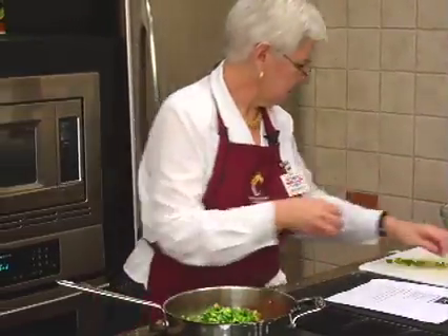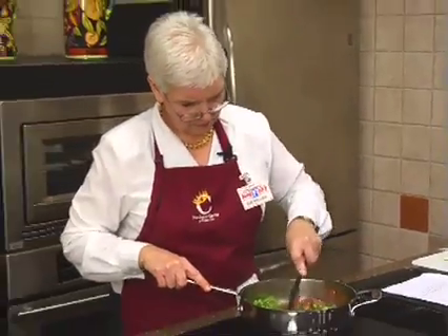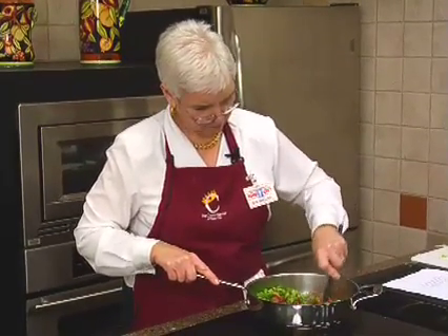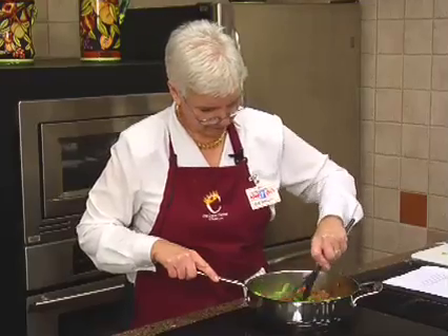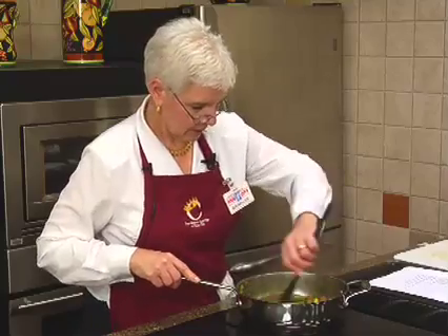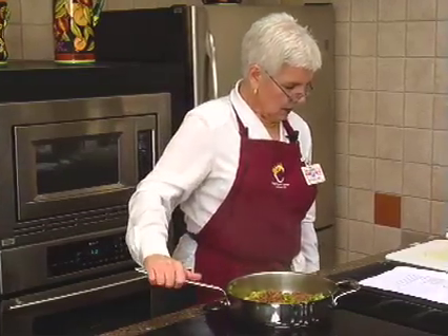It smells good — can you smell it? All right, that's cooking good.